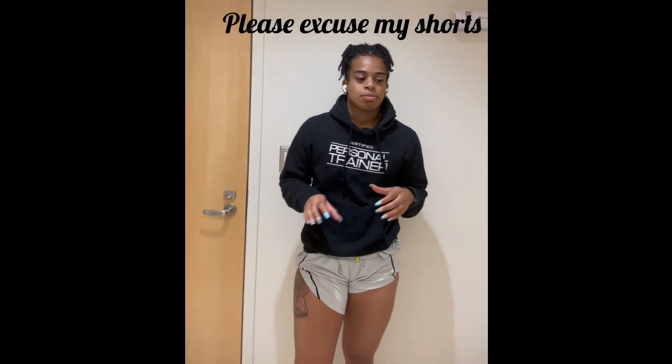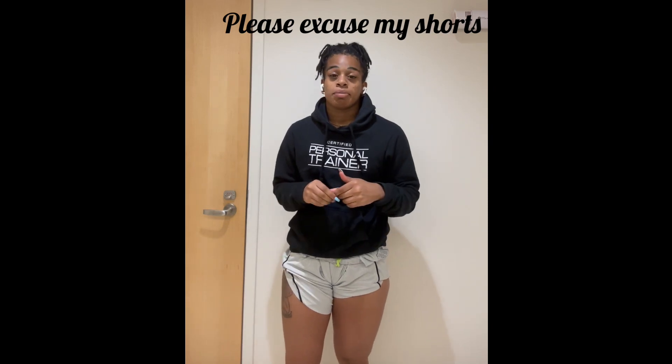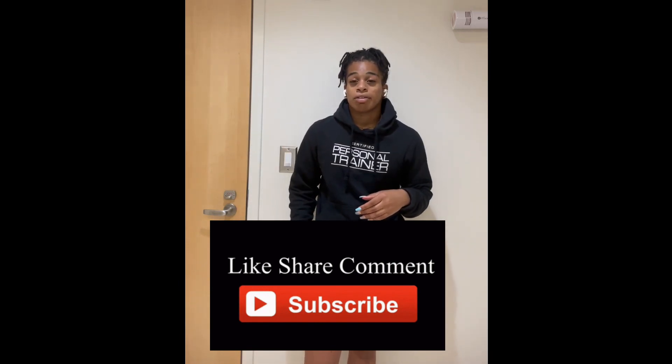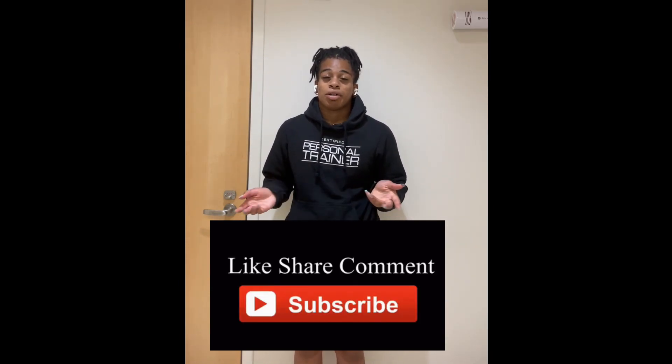Hey y'all, welcome to another video. We're gonna continue with our basketball training series this week. I'm going home on Friday, so I'm gonna shift all the days forward because after making the trip home, I probably won't feel like working out. I just did some cardio in college today.